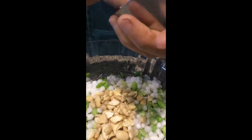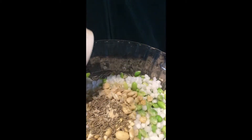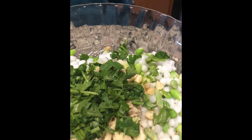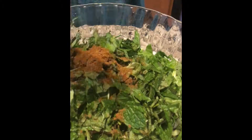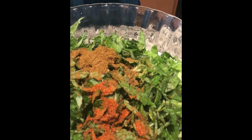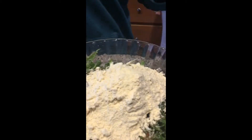First, in a bowl, add Hitakavray Bele and Soaked Sabudana. Add Cashews, Cumin Seeds, Hing, Coriander Leaves, Spinach, Garam Masala, Red Chilli Powder, and Salt as per taste. Then add Besan and Rice Flour.